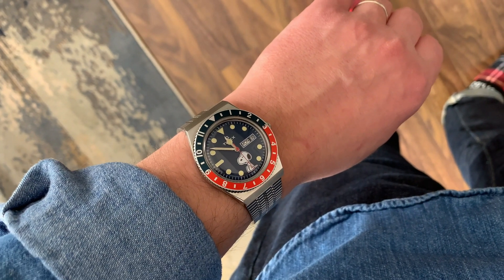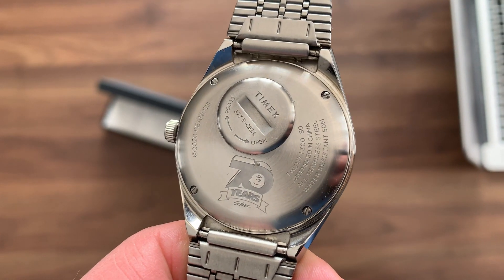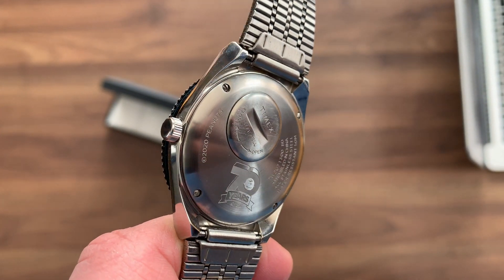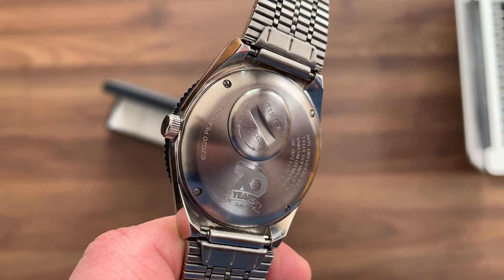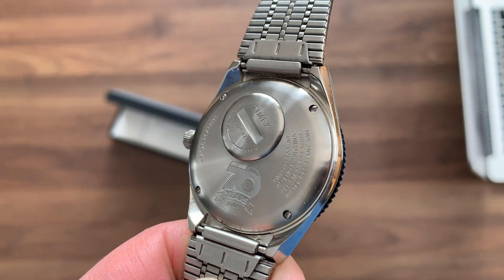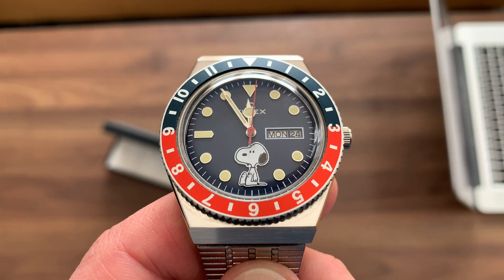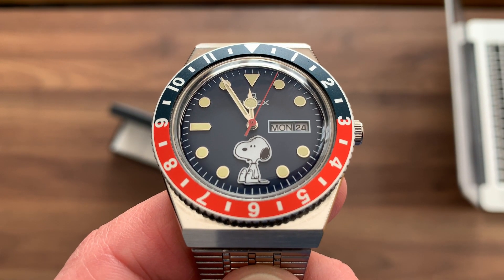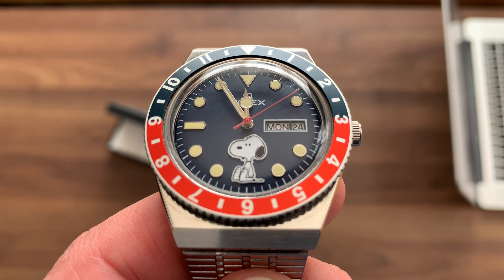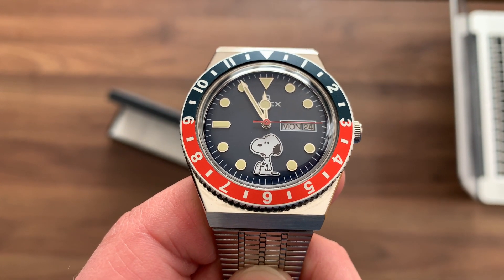On the case back you'll find an engraving celebrating 70 years of Peanuts, along with a Peanuts engraving — that's what distinguishes this watch from the regular Q Timex. On the front you have Snoopy, which looks pretty cool, and the markers are applied markers, which gives the watch a more expensive look compared to simply being painted on the dial.